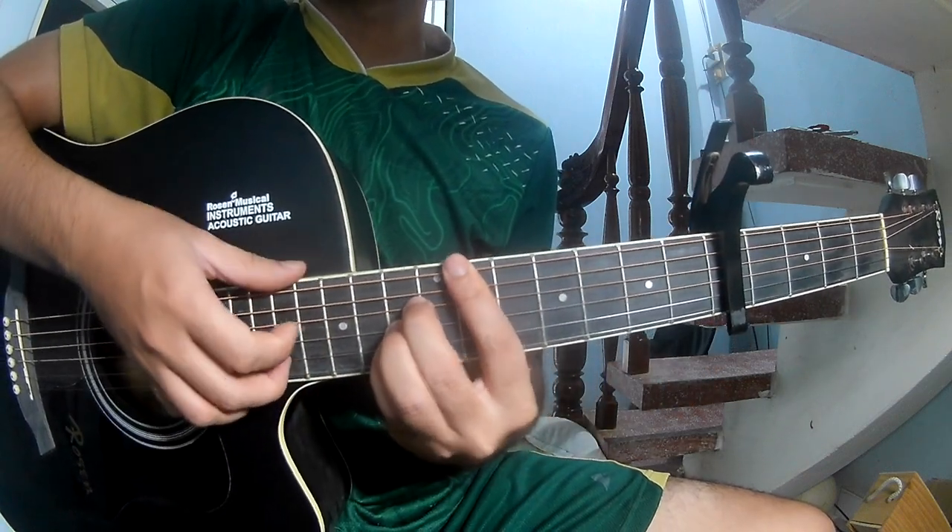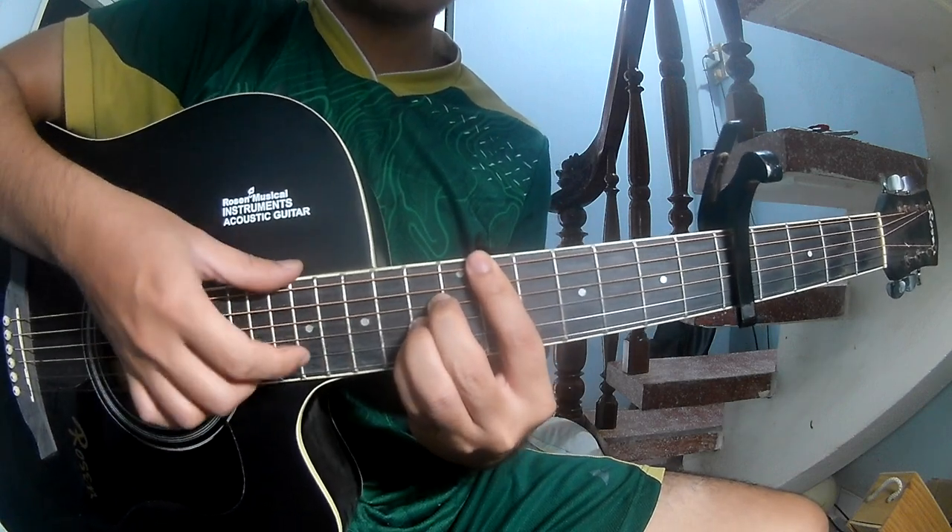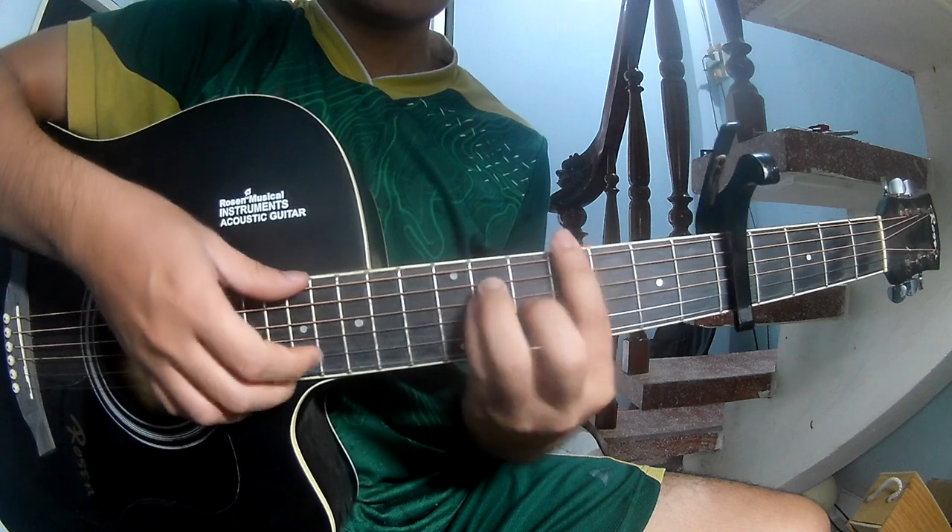Fret 3, 2, 1, 3 — fret 3, 2, 1, 3 — and this strumming pattern is the same way for each chord to play.